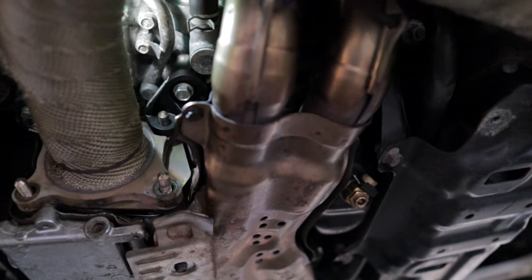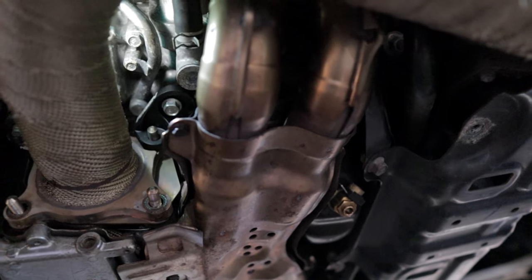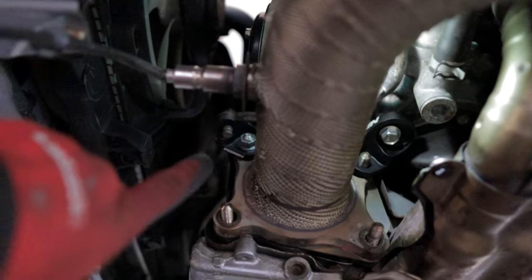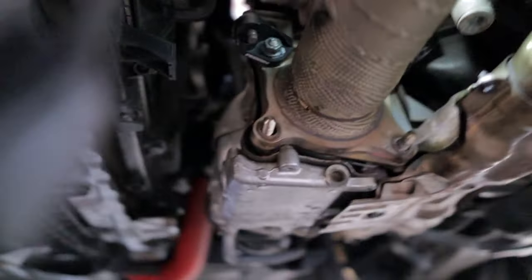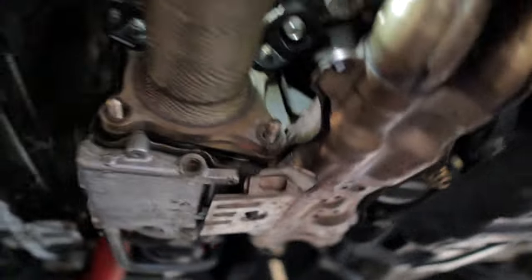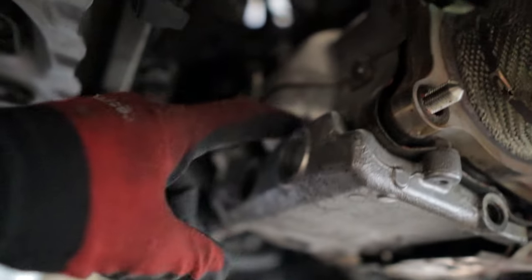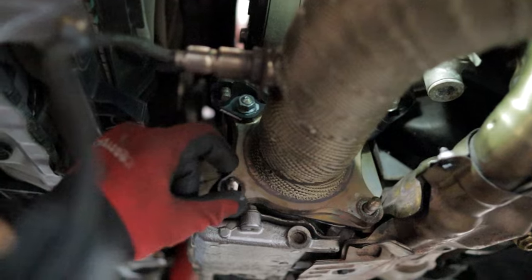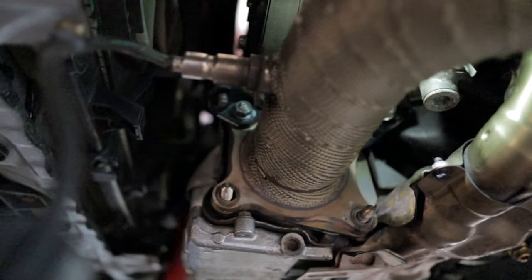The other good thing is that these brackets are anodized and are going to handle the elements for hopefully hundreds of thousands of miles. I was concerned the stock threads were going to strip out or corrode at some point. I put a little bit of anti-seize on there to keep everything safe. Unfortunately the beautiful Faction Fab turbo blanket is now hidden underneath the heat shield, but it is in there — I promise. Let me tighten everything down and get the skid tray back in place.